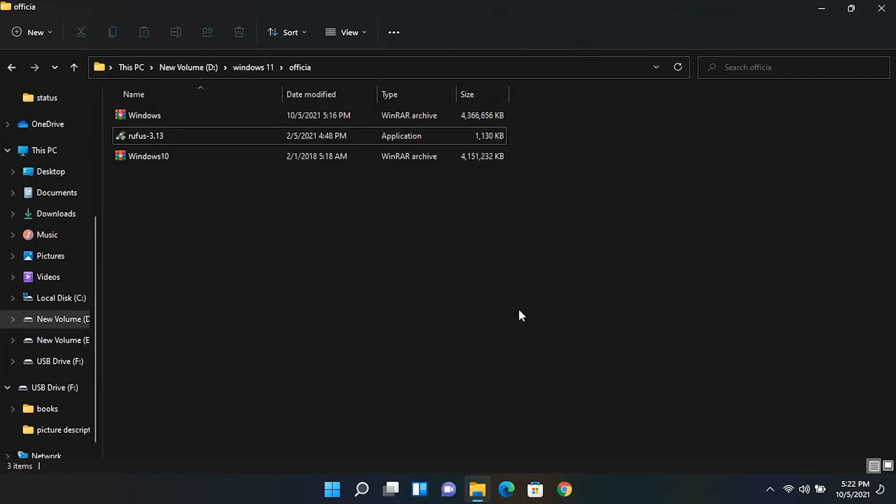For this method you will need another Windows 10 ISO file as well, and you will also need Rufus to create a bootable USB drive. First, plug in the USB drive to your device and run Rufus.